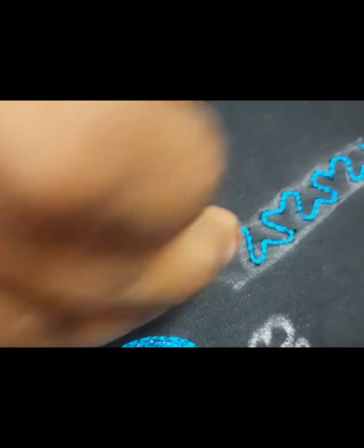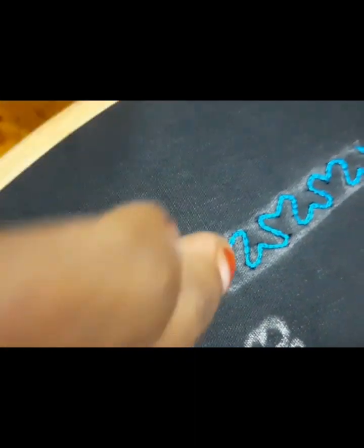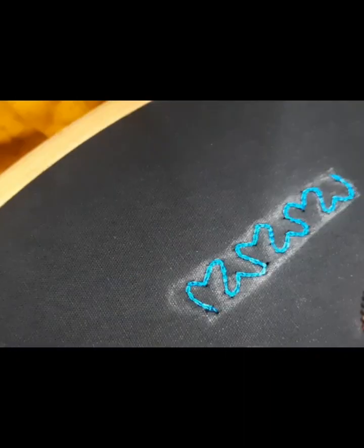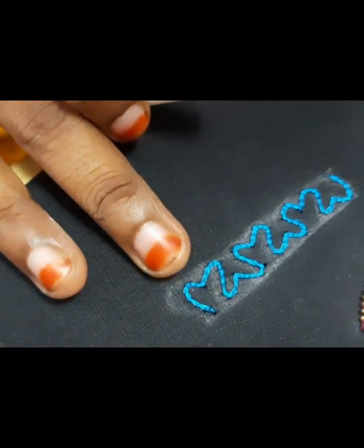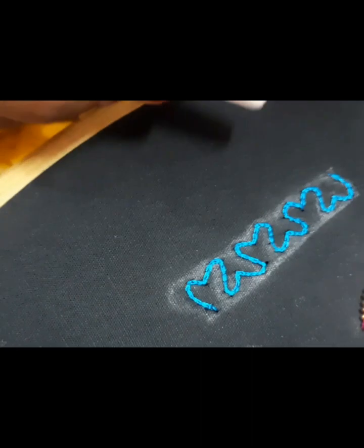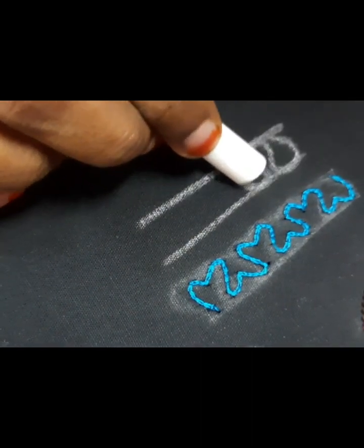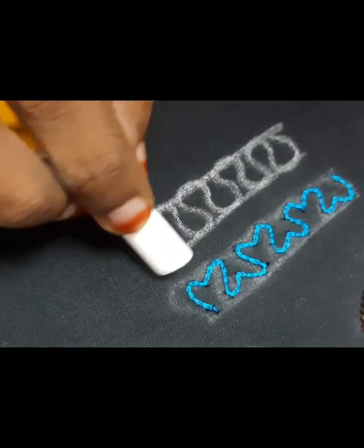I finished it. You can make a knot. Now it's not a knot. If you don't have any shape, how do you try it? This is a knot.